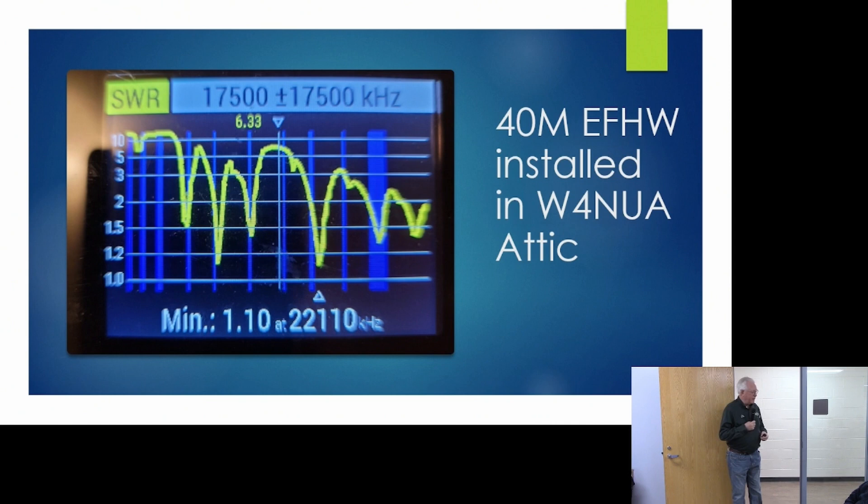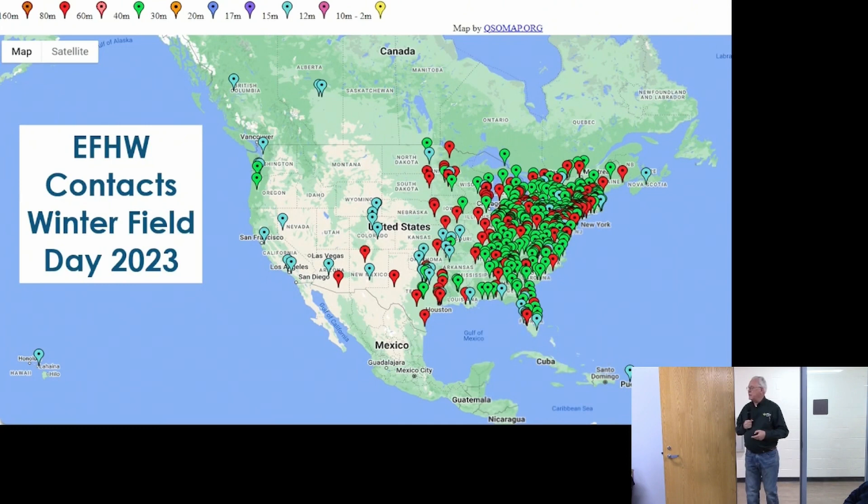My good friend Lee Garlock K84RE always tells me you can't use SWR as a measure of antenna performance — after all, a dummy load gives great SWR. So the question is: is this a dummy load, or do these antennas really work? I want to give you three examples of operations where we've used the NFED antennas.